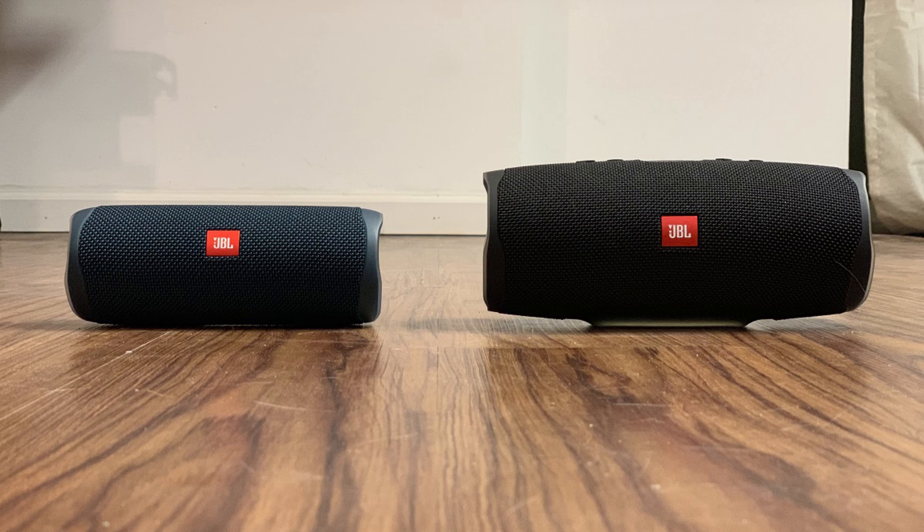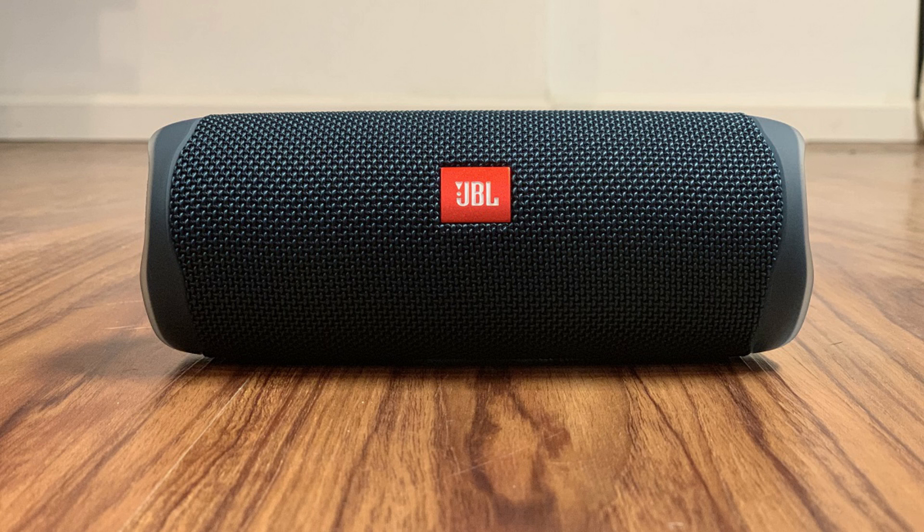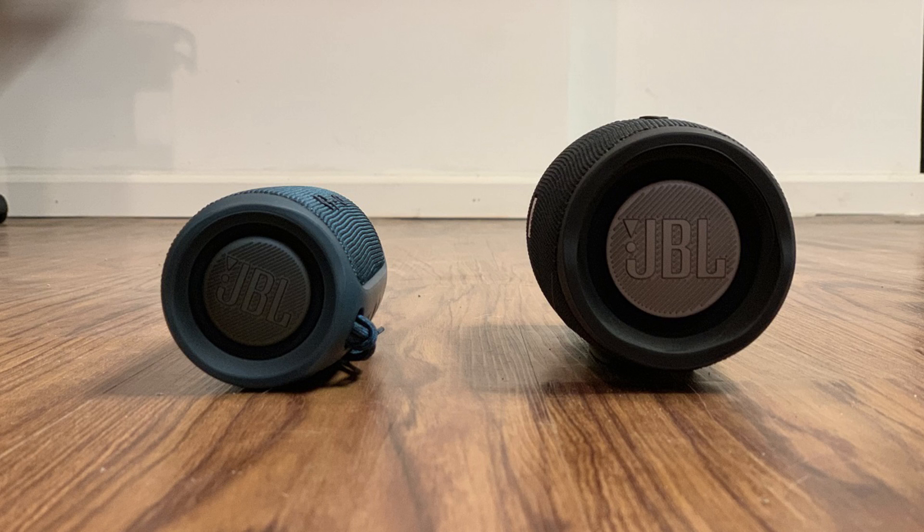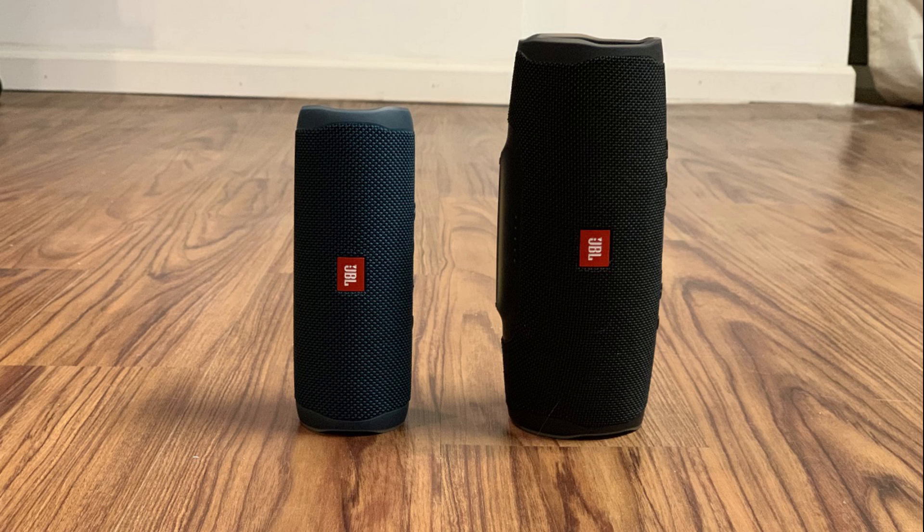We'll listen to 10 seconds of the same audio played through each speaker. Let's start with the Flip 5, and then listen to the same audio played through the Charge 4. The JBL Flip 5 produces cleaner tones than the JBL Charge 4 at all levels — low, mid, and high — and even stands its ground on bass, if it's not actually a little more punchy than the Charge 4, which I'm assuming comes as a result of significant improvements to the device's passive radiators.